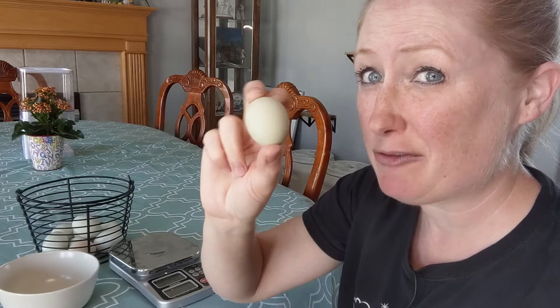We've got Americana chickens and we've also got Buff Orpingtons, but they lay brown eggs. Of our pullets, we have four Rhode Island Reds and two more Americanas. Since the Rhode Island Reds are supposed to lay brown eggs, this pullet egg came from one of our Americana pullets.